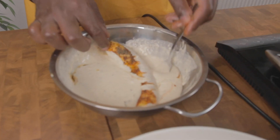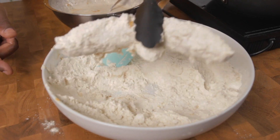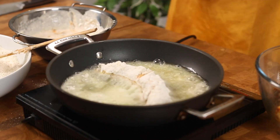In another bowl add your vegetable oil — make sure you deep fry. Then add your plantain in the batter mixture, make sure it's covered well, then add the plantain back in the flour and make sure that's covered well too.